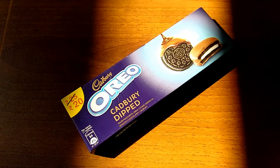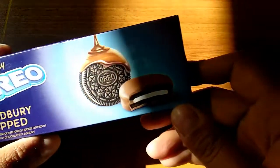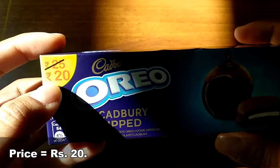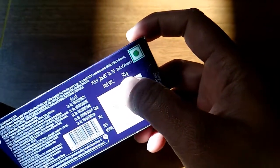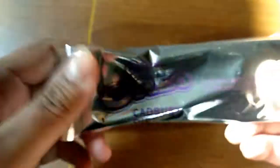Hi friends, welcome back to my channel. Today I have the Cadbury Dipped Oreo cookies. The price for this is 20 rupees and the net weight is 50 grams. Let's open it.